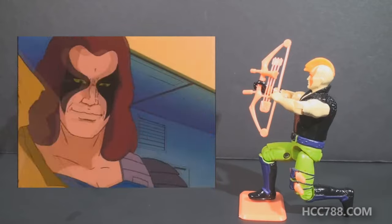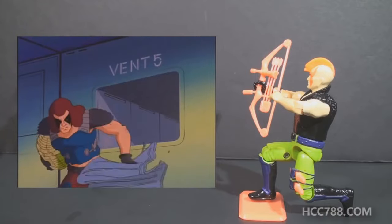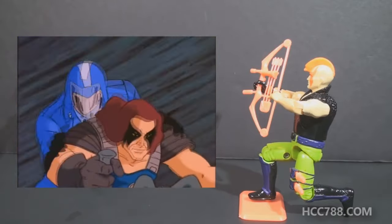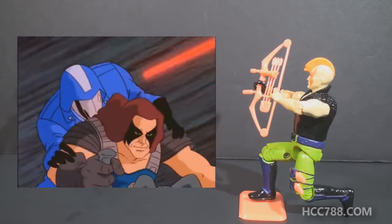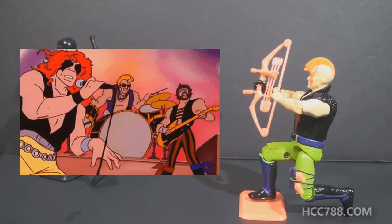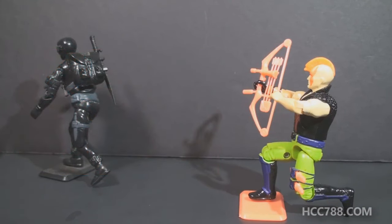Looking at how Zartan was used in G.I. Joe media, he first appeared in the cartoon series in Revenge of Cobra Part 1, where he rescued Cobra Commander from imprisonment. If you were a fan of the cartoon and thought what Zartan had on his head was hair, you're not mistaken — the animators also made that mistake and sometimes drew his cowl as hair. I would be remiss if I didn't mention the episode in which Cobra tried to take over the world via rock and roll, and Zartan and the Dreadnoughts formed the heavy metal band Cold Slither. Zartan was a popular character with many appearances in the Sunbow era, but he didn't make the transition to the DIC era, so there are no appearances of Zartan in his version 2 uniform.